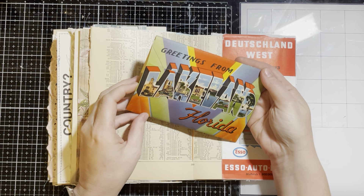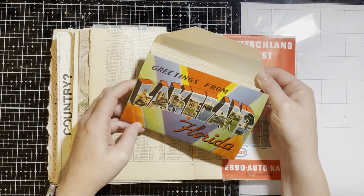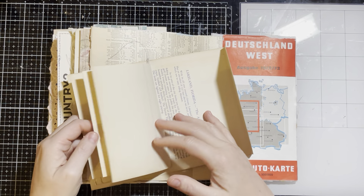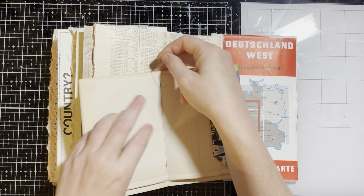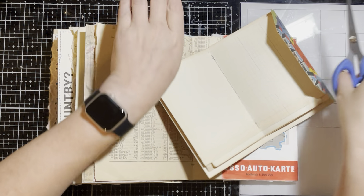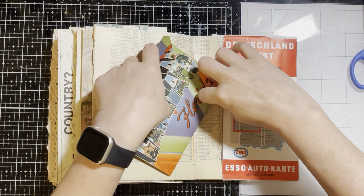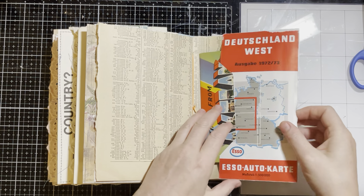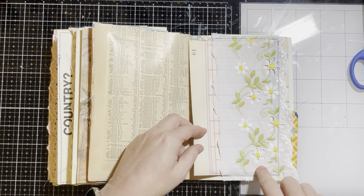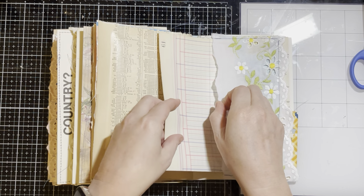I just took the covers off of some similar ones to use as pockets. This is a souvenir postcard book — the postcards are not in there, but I have filled it with vintage ledger paper. And that just slips in there. Then this is a large lace or trim pocket — this is not vintage, but again, another good size piece of ledger scrap.